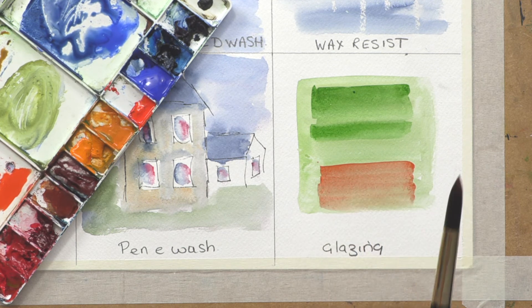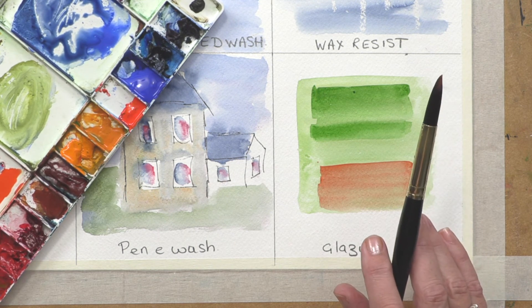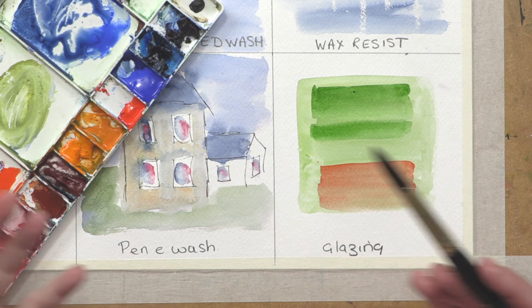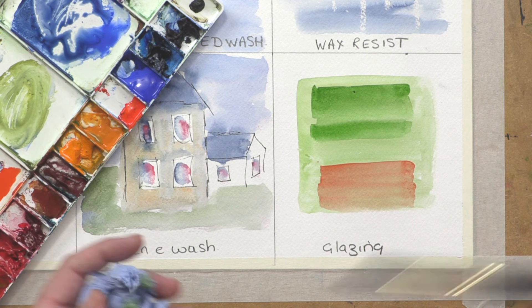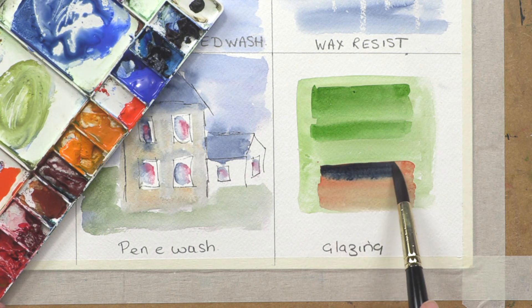Fundamentally in watercolor you work from light to dark. We leave our white white — the paper does that for us. We work through a range of tonal value from light to dark, and glazing is one way you can keep adding tonal value and darkness to your colors.